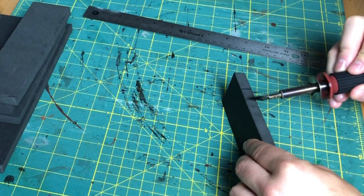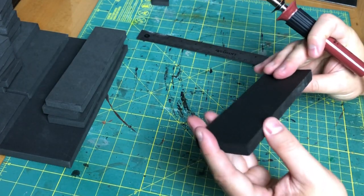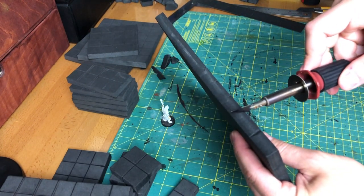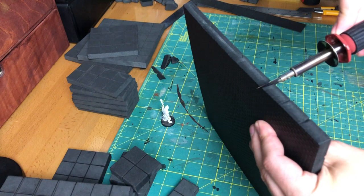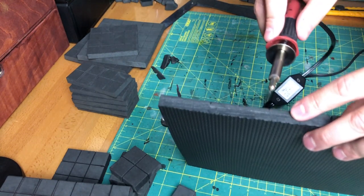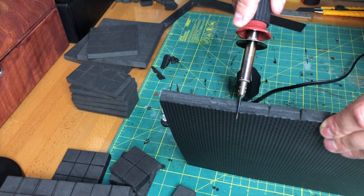Next up we want to bring that line down the edges of the tiles as well to give it more of that 3D feel. I was just pushing into it with the blade — this worked, but I did end up going back later and doing a drawing cut with the hot knife just to make that line a little deeper. It's really hard to tell, but if you look closely you can see that the back end of the blade is hotter and cuts much easier, whereas the point of the blade cools down quickly and won't cut through the foam as easily.